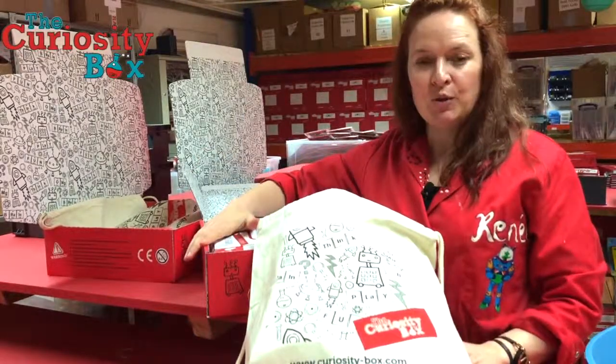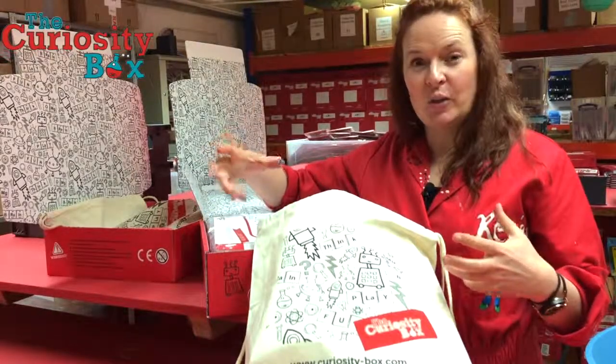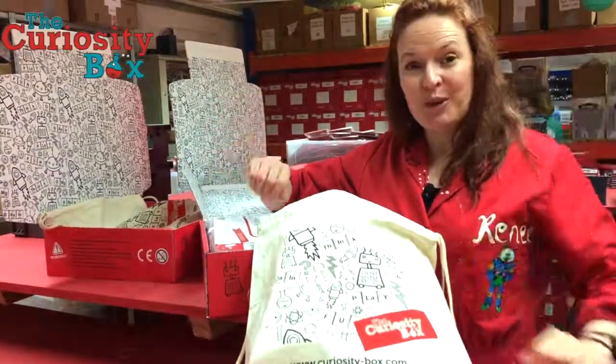So this is our super strength box — it's really about getting kids hands-on with engineering, and we hope that you enjoy it.